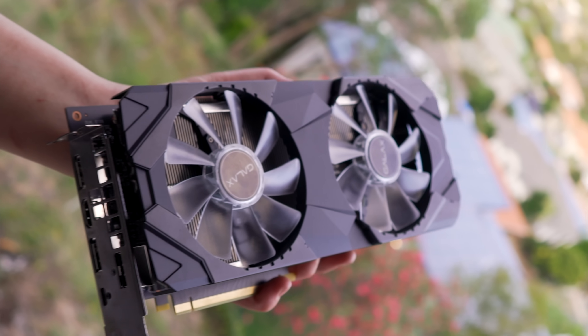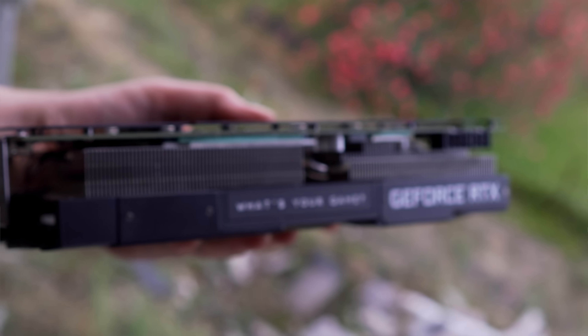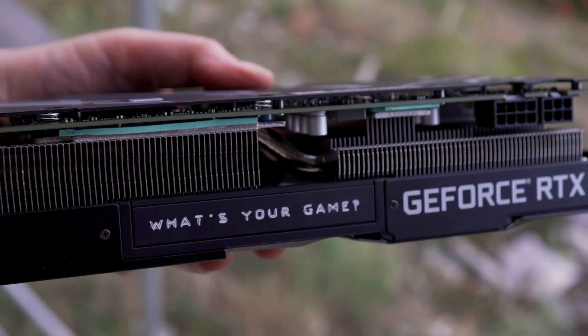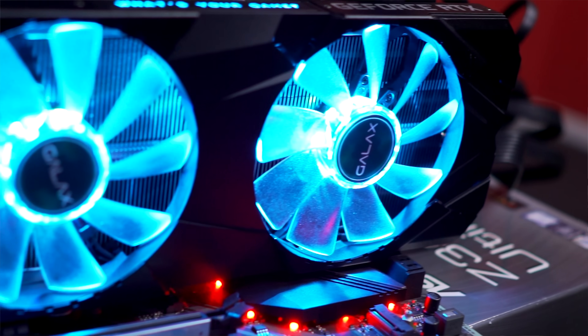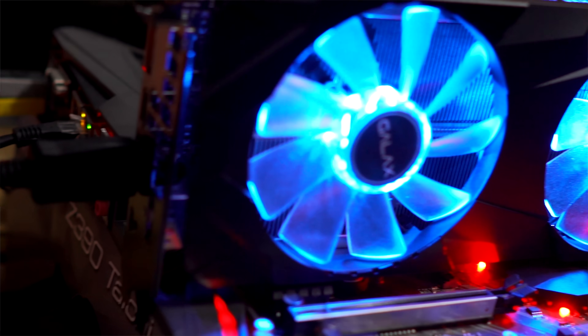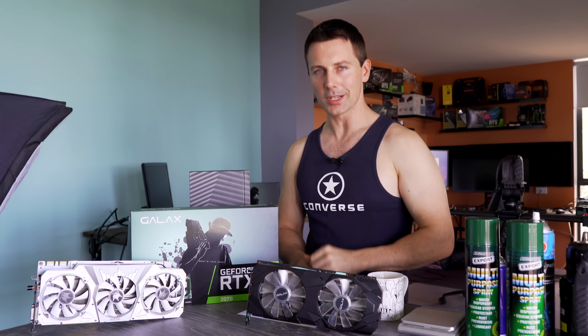But of course, the question remains: does this card live up to its name? Does it perform well whilst providing that value? Well today, we're going to put it on the test bench, and we're also going to be comparing it to the likes of the RTX 2070, 2080, and 2080 Ti from Aorus, as well as comparing it to a 1080 Ti. So what are we waiting for? Let's get this thing on the test bench and see what it can do.